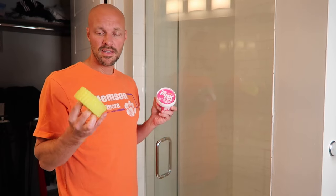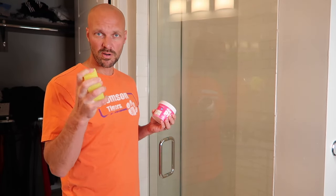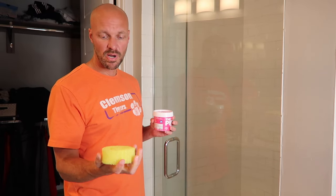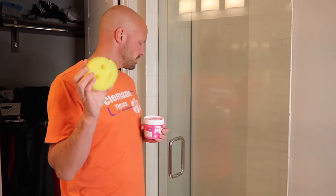So the original Scrub Daddy — when you use cold water on it, it actually becomes more rigid and kind of more tough. And when you use warm water on it, it softens and gives you a softer sponge. The nice thing about the Scrub Daddy is it doesn't hold any bacteria in. If you clean your tub with normal sponges, the big thing is they hold bacteria.